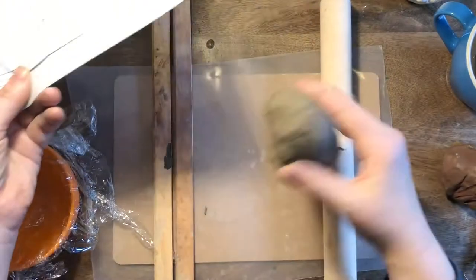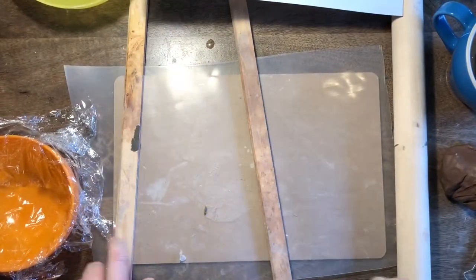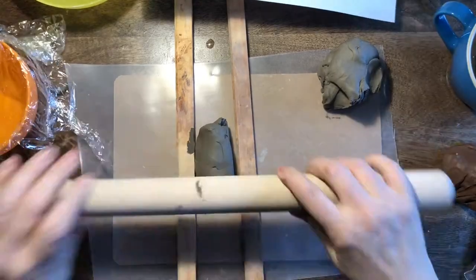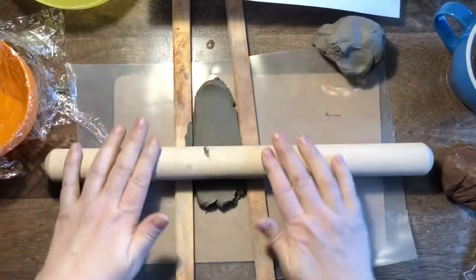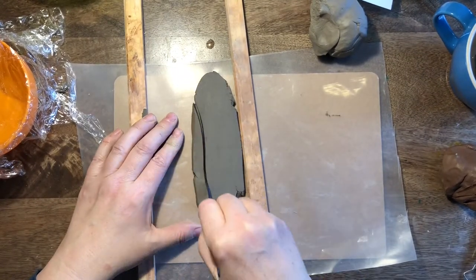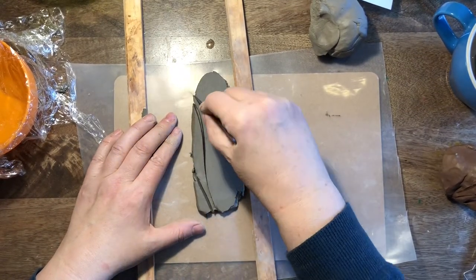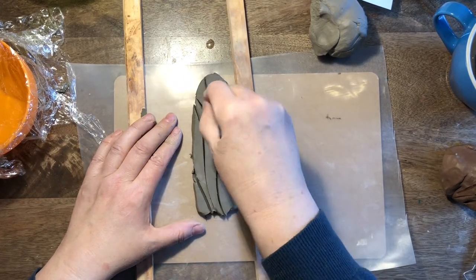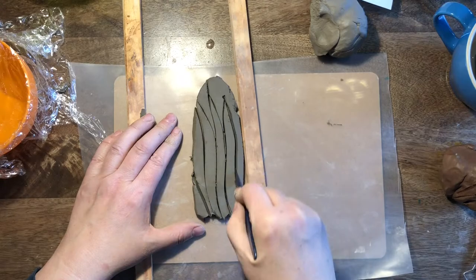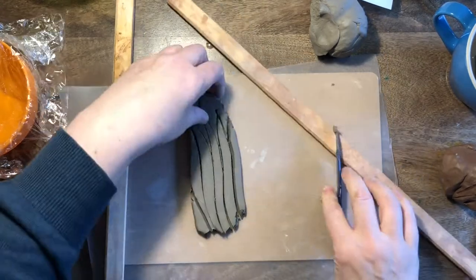First we're going to be making our sunflower — this is what I'm doing. You're going to be making things other than sunflowers. I'm going to show you three ways to make petals. First of all, you can use those rolling guides with your rolling pin — it makes sure that the clay isn't too thin — and then you use one of the cutting tools to make petal shapes, which you cut out individually one at a time.